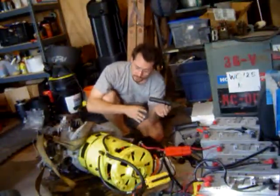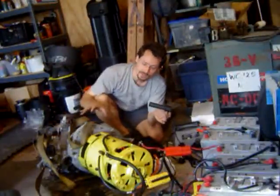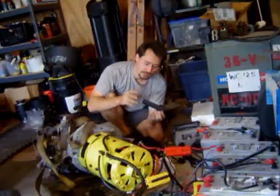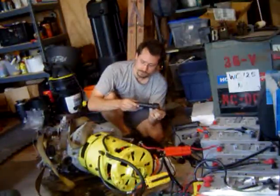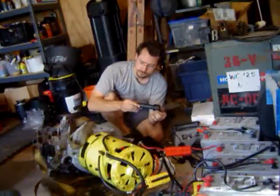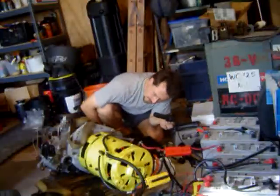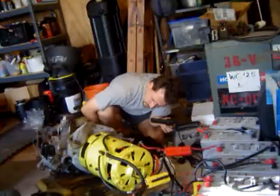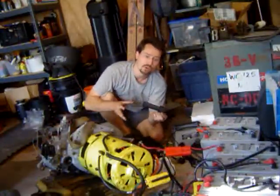So right now if I twist this, the motor should go. I don't have any oil in the transmission yet and it's up on this block of wood, so it's going to be a little noisy. But let's watch what happens when I twist the throttle. Something in there is still a little rattly, but I have complete speed control over this right now.